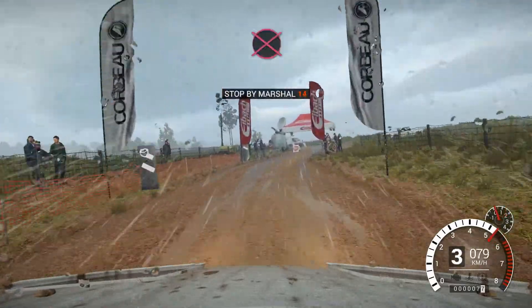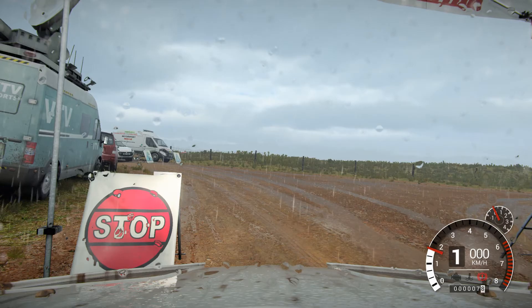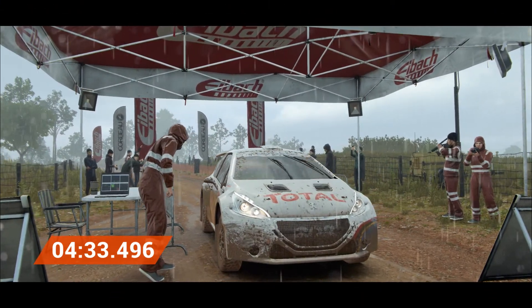Alright. Take her slow to the control. Awesome result. That was unbeatable.